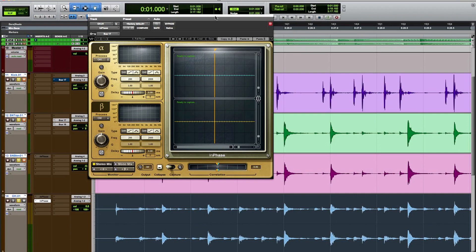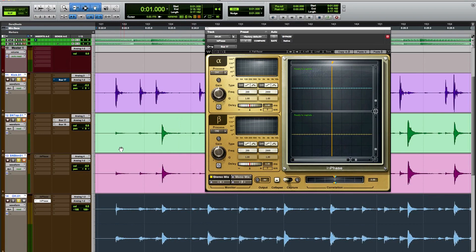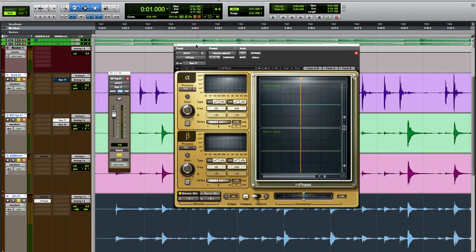In this first channel setting we aligned the snare — phase aligned it — and balanced out the left and right channels. Now we're going to get into something a little more sophisticated: phase aligning the overheads to the snare mic. When the snare drum is hit, it will hit the close mic of the snare — the top mic, which we'll use as our reference — sooner than it will hit the overheads. This is just physics.